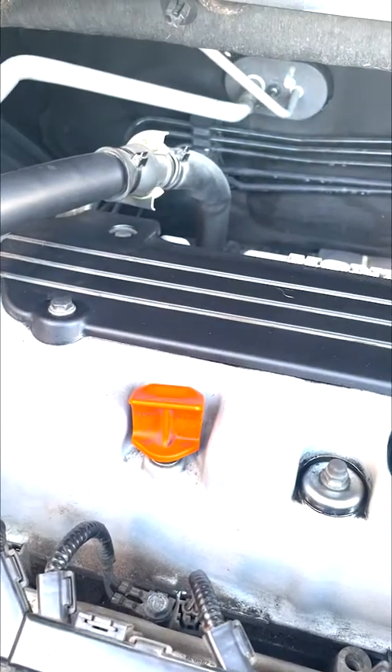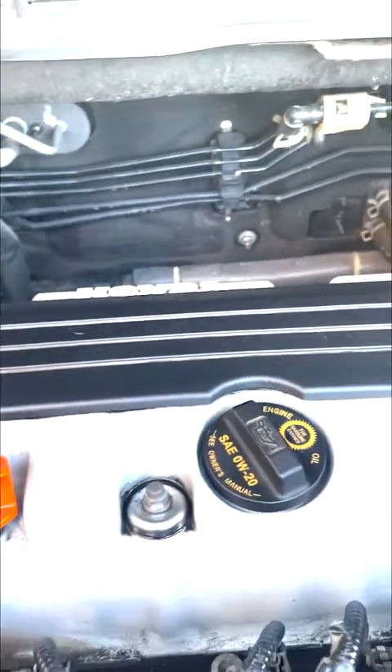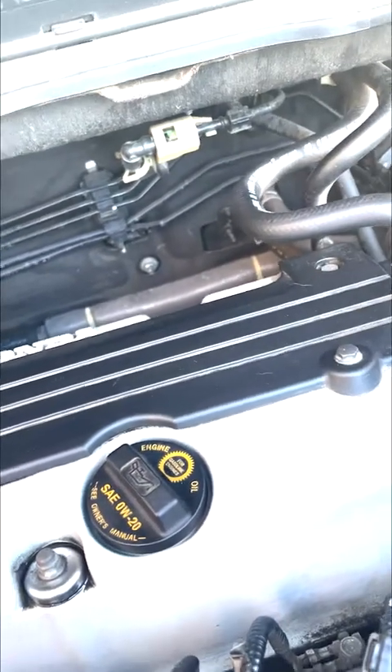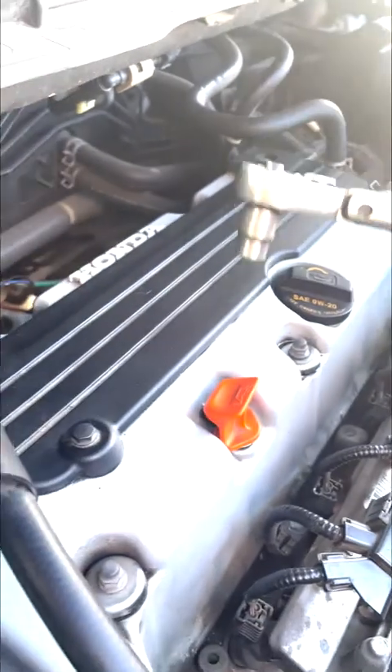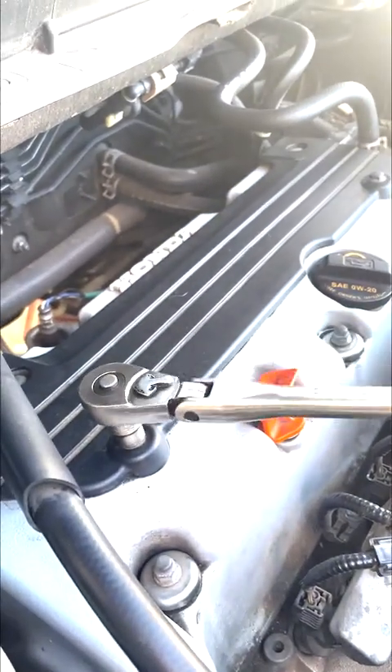We do that because you don't want to have to reactivate your radio code because it's a headache. That was done with the 10 millimeter and we're going to need the 10 millimeter for these little bolts here too.